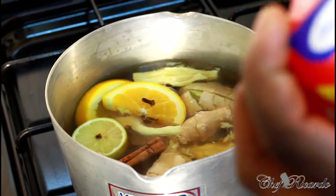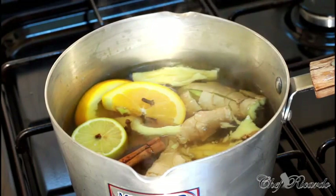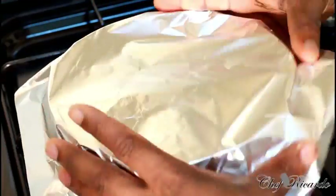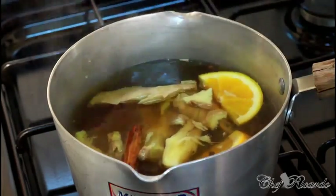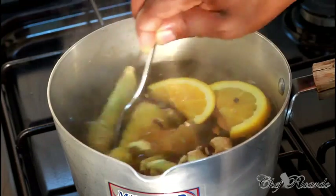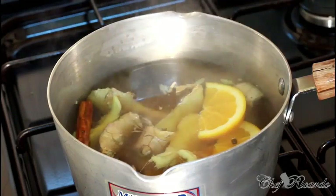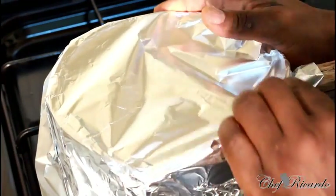One, two, three, four more pieces of cloves straight inside the water. Now if you have a cover for your pot, use it — but I can't find mine at the moment. So what I'm gonna do is use a piece of foil and cover it and seal it over like this. Before we seal it, make sure you can see exactly what's inside. We're gonna brew this Jamaican ginger beer — this is for Christmas. You can leave it for the next day and then strain it off.